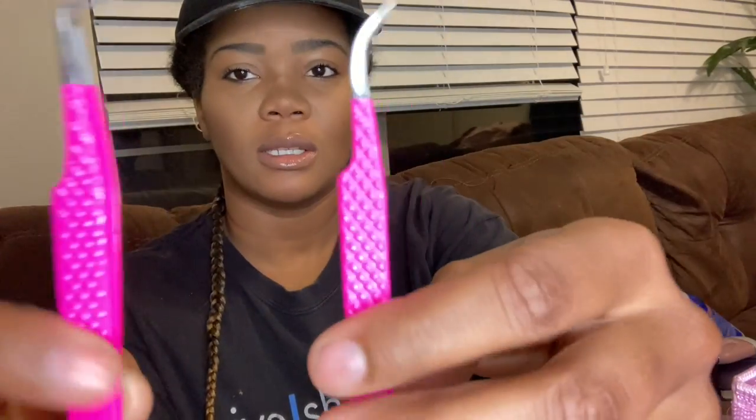These tweezers I use are from Rich Girl — a girl I follow on Instagram and Facebook. I purchased these from her, and her tweezers are literally so amazing. These are from Rich Girl Lashes. They're so bomb, and I love that they're pink — anything pink is a go for me. I need to get a tweezer holder but I don't have one right now, so I just keep them in the package they came in.